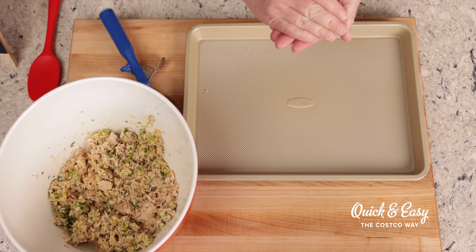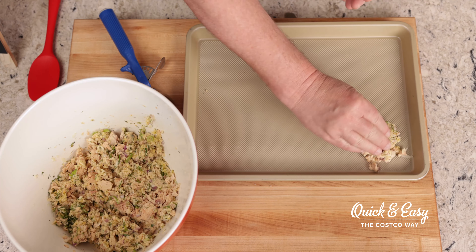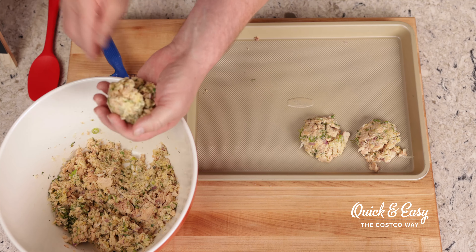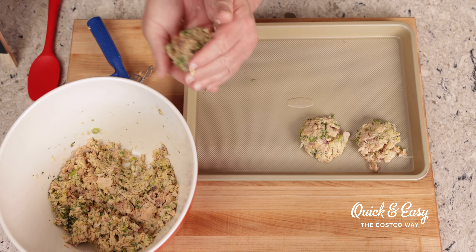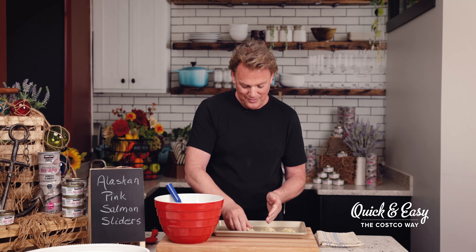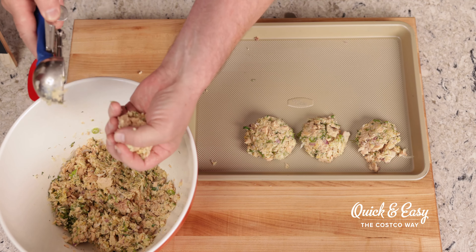I've sprayed a 9 by 13 inch cookie sheet with non-stick spray and now I'm going to make my patties. Use one full ice cream scoop or a quarter cup and then make round patties like this. Try to stay as close to the bun size as you can get — there will be little to no shrinkage of your patties.